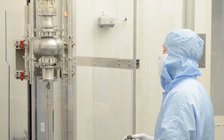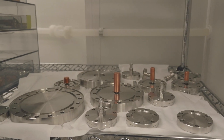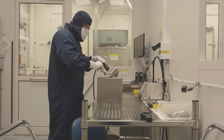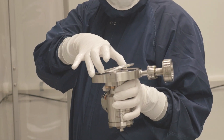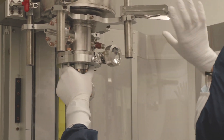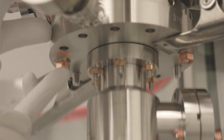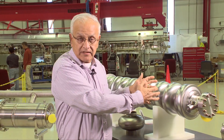After that, when the cavity is assembled, we need to assemble it in such a way that it doesn't get dirty again, because any particles of dirt that fall into the cavity — when they see the high electric and magnetic fields inside — react badly. Particles of dust can actually emit electrons, which then absorb the energy in the cavity and cause it to fail.